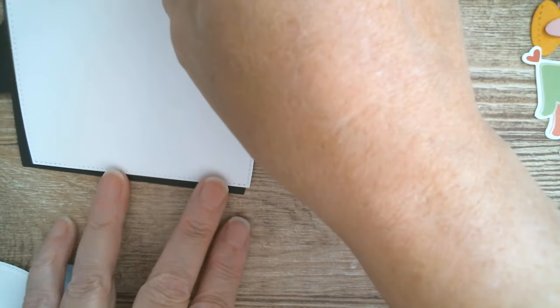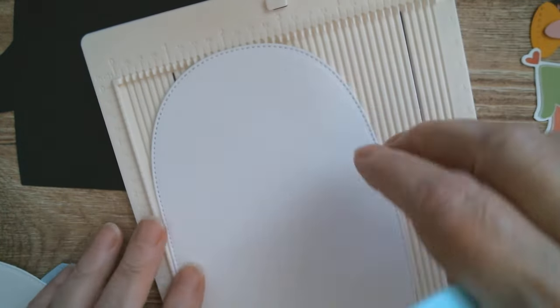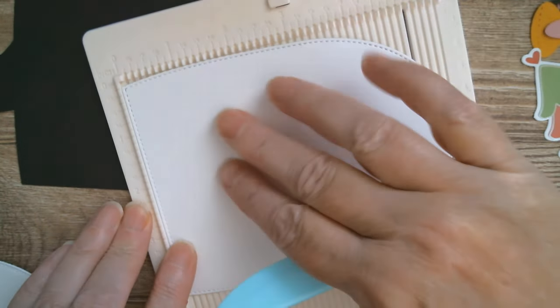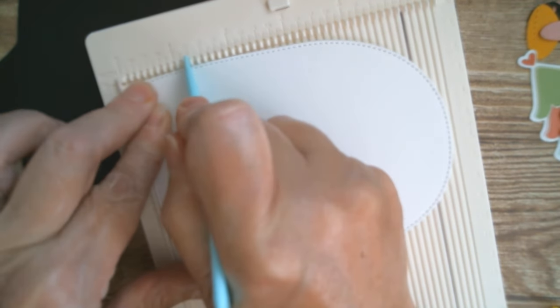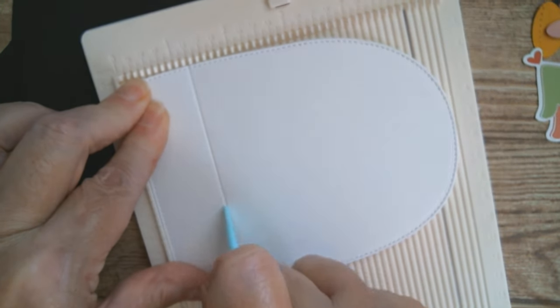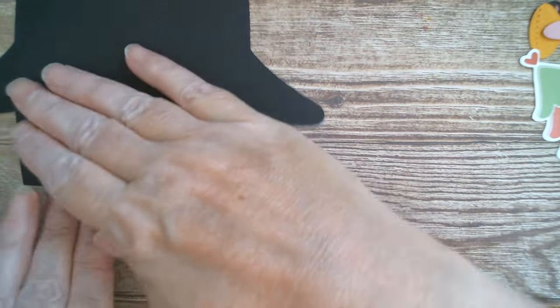I'm going to glue that piece down as soon as I've scored it, so I'm just going to bring in my scoreboard. You don't need to score too high up on this one, so I'm going to put that there and get the tool off. I'm going to go for one and a quarter — so there we are, one and a quarter up, and I think that's going to stand up nicely.